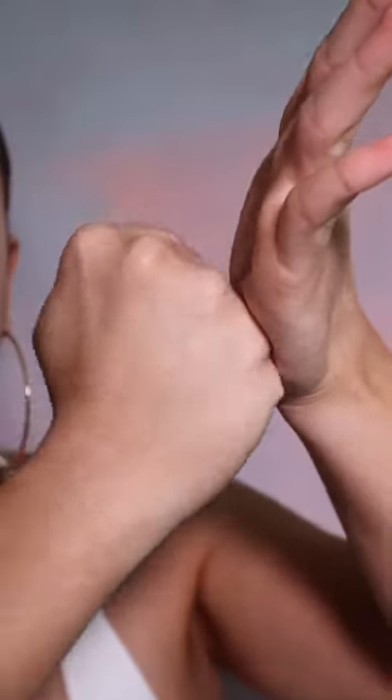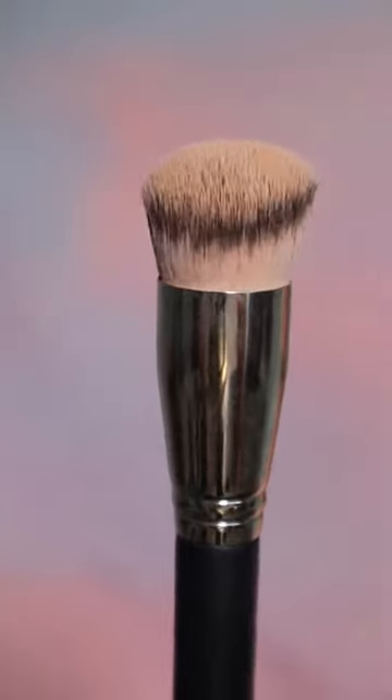I want you to try something. Take your hand, take your fist. Now I want you to roll your fist so every part of the knuckle touches the palm. This is the motion that your tools should be doing when you are embedding product into the skin. This can be done with a dense brush, a sponge, or your good old fingers.